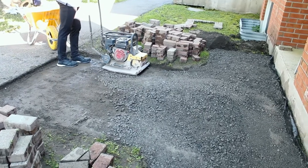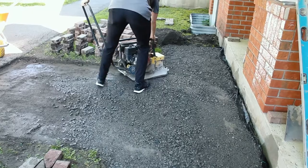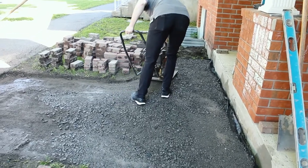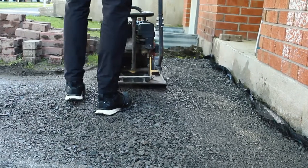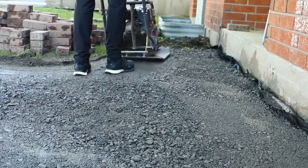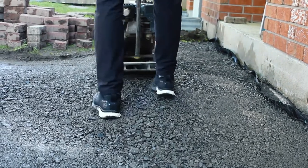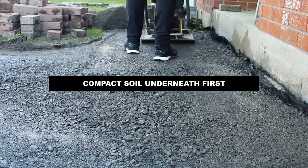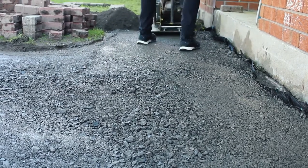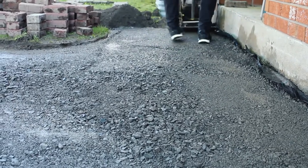Along the edges, along the side there, where we added a lot of material and had seen a lot of sinking, I ran over it again and again because it kept going down, kept settling. It was probably settling the soil underneath, not just the gravel. So it's actually good when you're starting from scratch to compact the subgrade, the soil underneath. You can add some supplementary materials to that soil underneath before you start compacting.